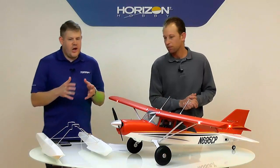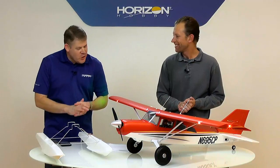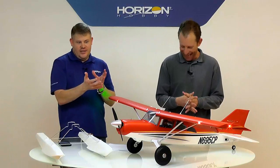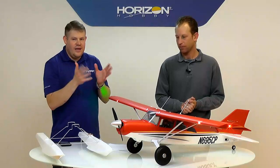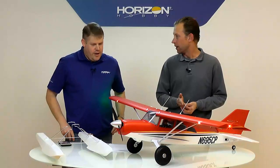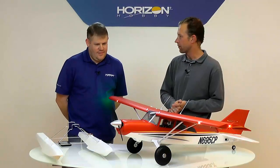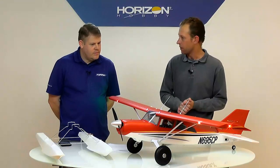When we released the Carbon Z Cessna, the big one, a lot of guys were saying it doesn't have any windows or a pilot or cockpit details — so here's the answer for you guys. For those who want the scale details and the full scale size, this is the one for you. This one has AS3X with SafeSelect. It's available in a Bind and Fly Basic, which has those features, as well as a Plug and Play for guys who already have receivers and can get in the air as well.